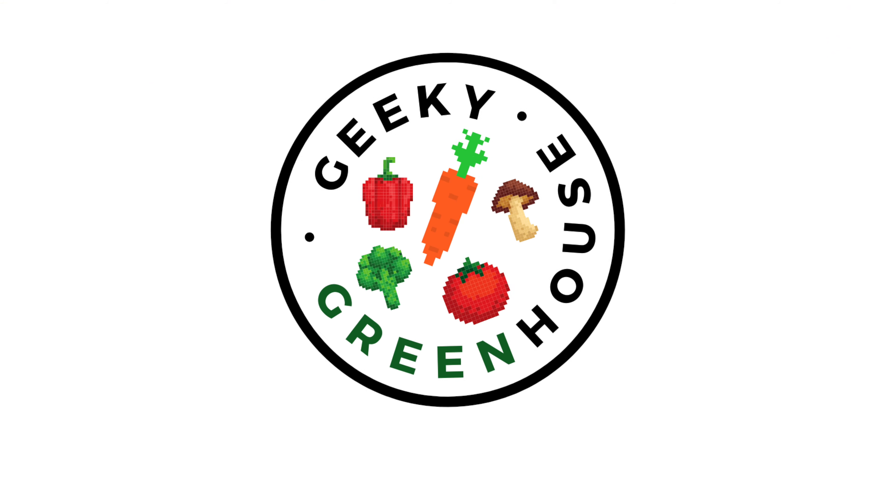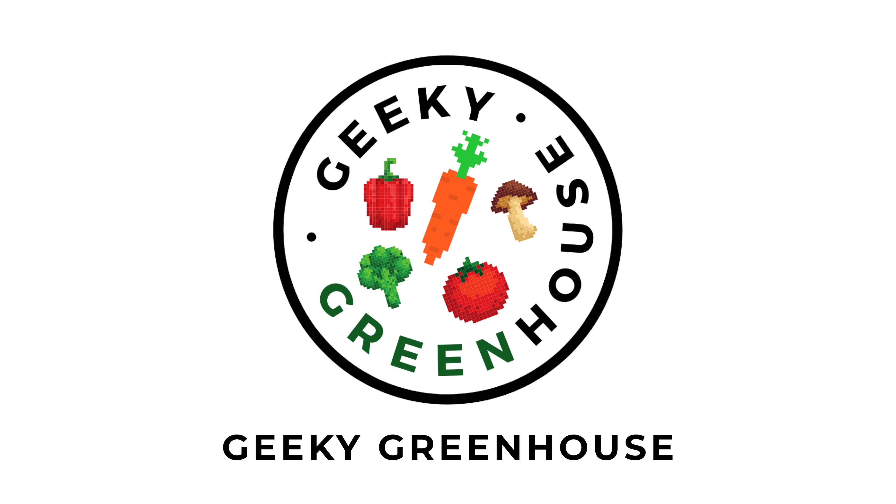Hey there! Welcome back to Geeky Greenhouse. In today's video, I'll be showing you how to prune basil for bushier plants and increased yields.